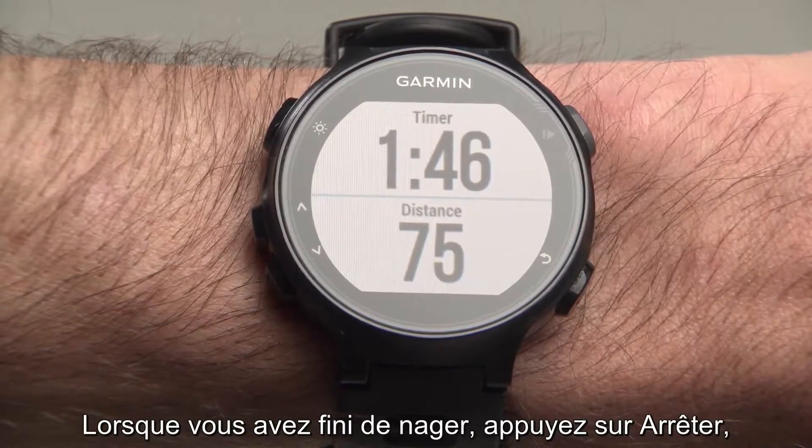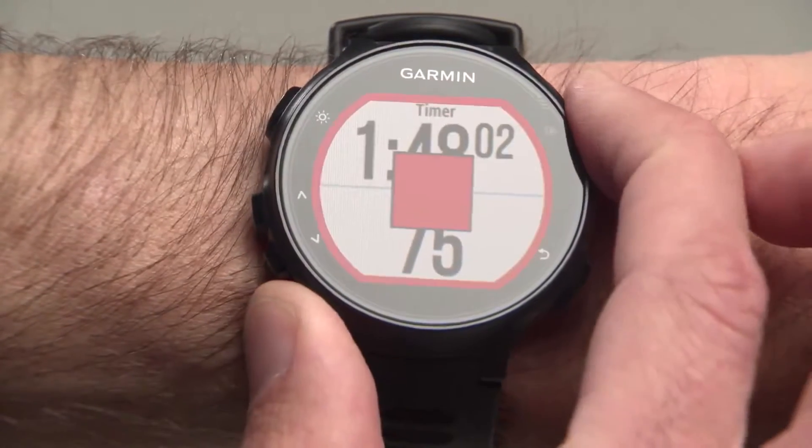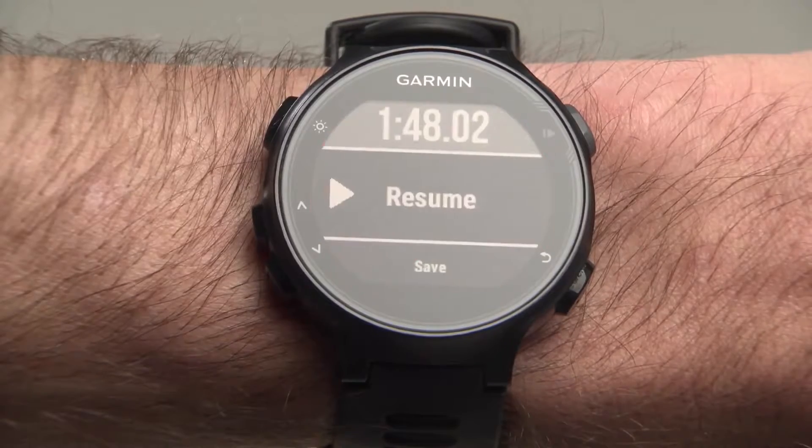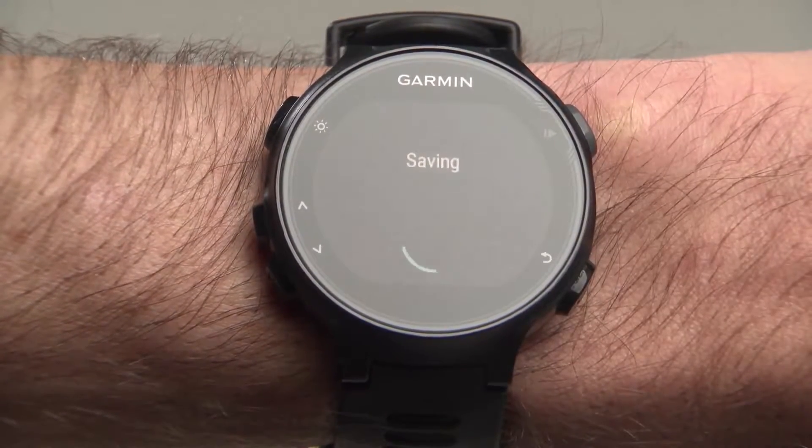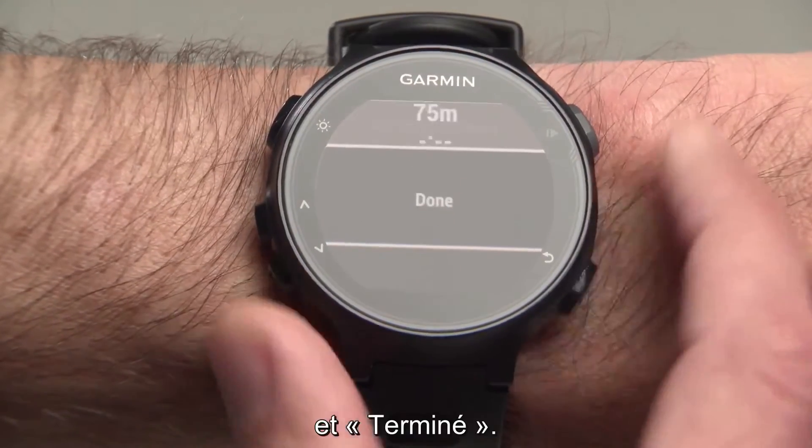When you're finished with your swim, press the Stop button, then select Save and Done.